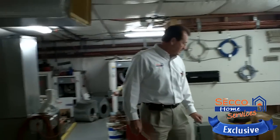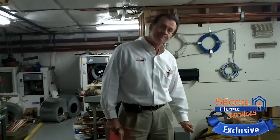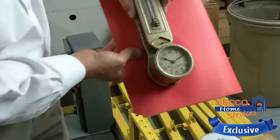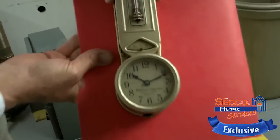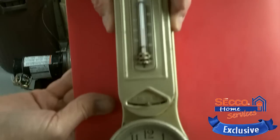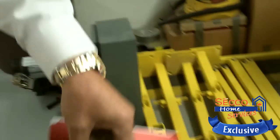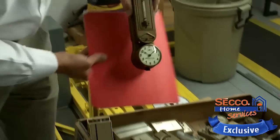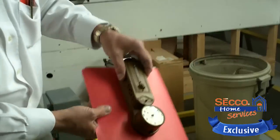I want to show you one other thing here that we don't train on anymore, and that's the older style thermostats. We have some ancient thermostats here — it's before Honeywell was just Honeywell. You'll see some of these with the old-style clocks on them. Some of these are actually older than me, believe it or not.